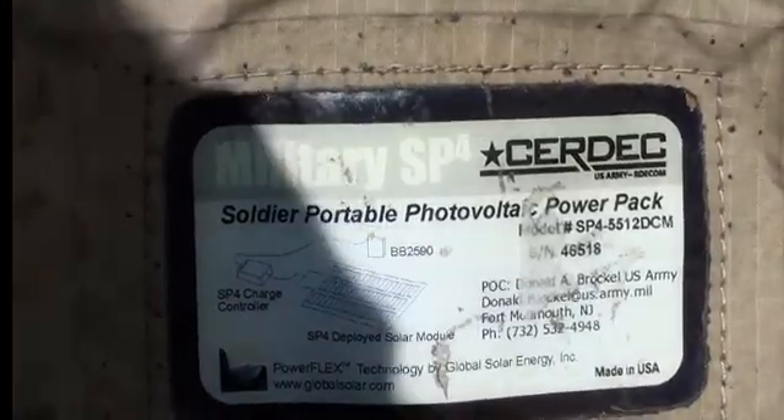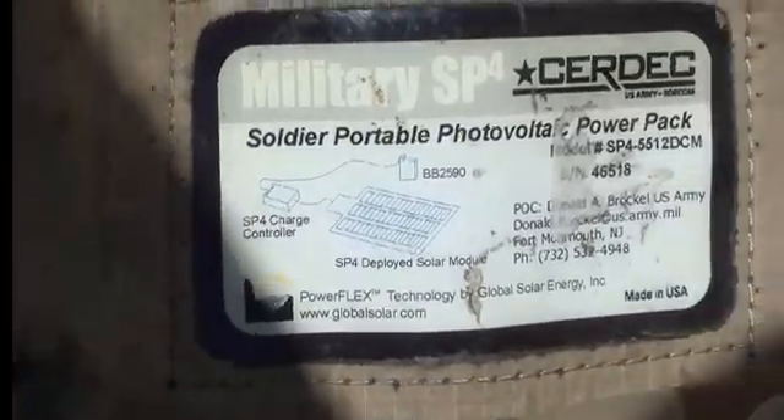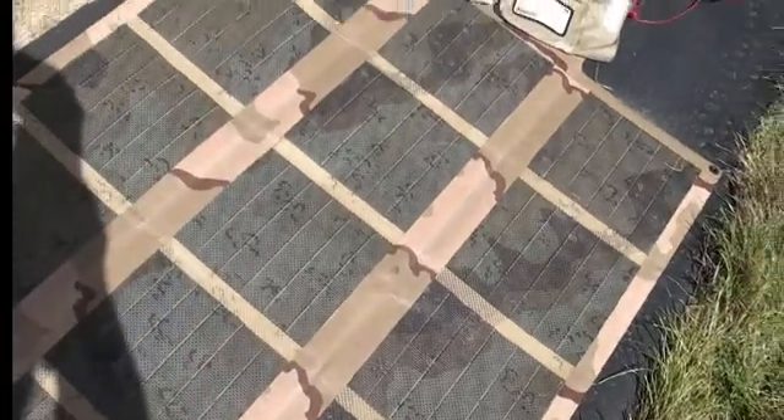Let's go ahead and show the tag from the manufacturer. It is in great condition considering we don't really know the age of it, but it definitely has seen some use and it's still in great condition. It works great.